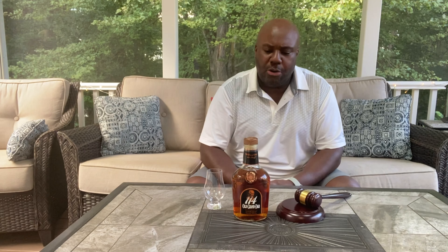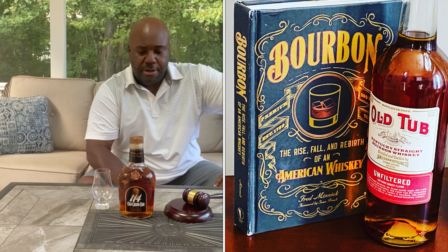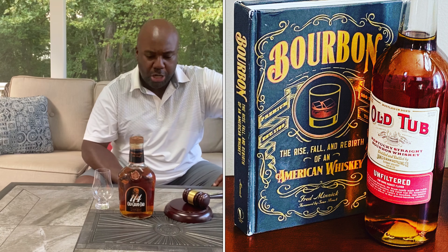Today we're going to review Old Granddad 114 — there's the front of the bottle, there's the back. I'm going to keep today's video quick, it's Sunday. You guys obviously know this is a Jim Beam product. A couple weeks ago, maybe almost a month ago, I reviewed Old Tub, which recently put out their limited release 100 proof. A lot of people think they're very similar, so I want to see how good Old Granddad is and how different it might be compared to Old Tub. I'll do a future episode where I truly compare the two.